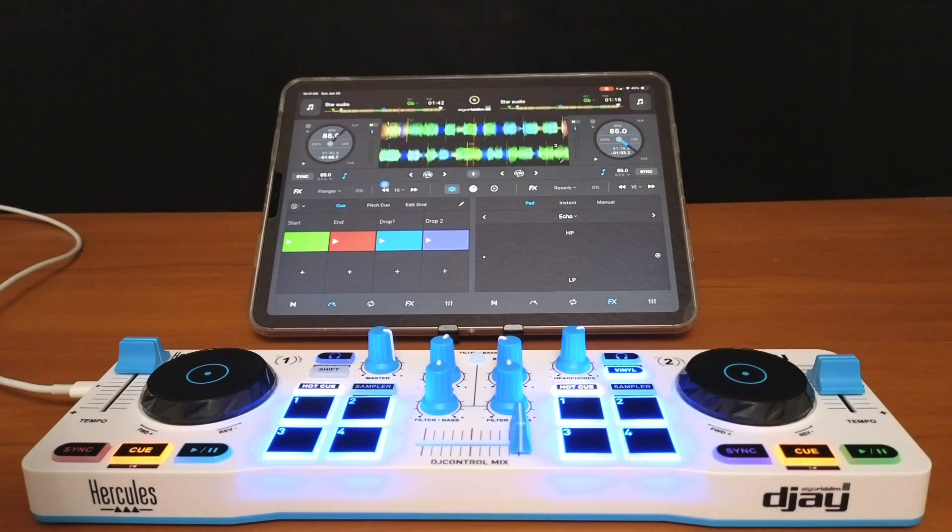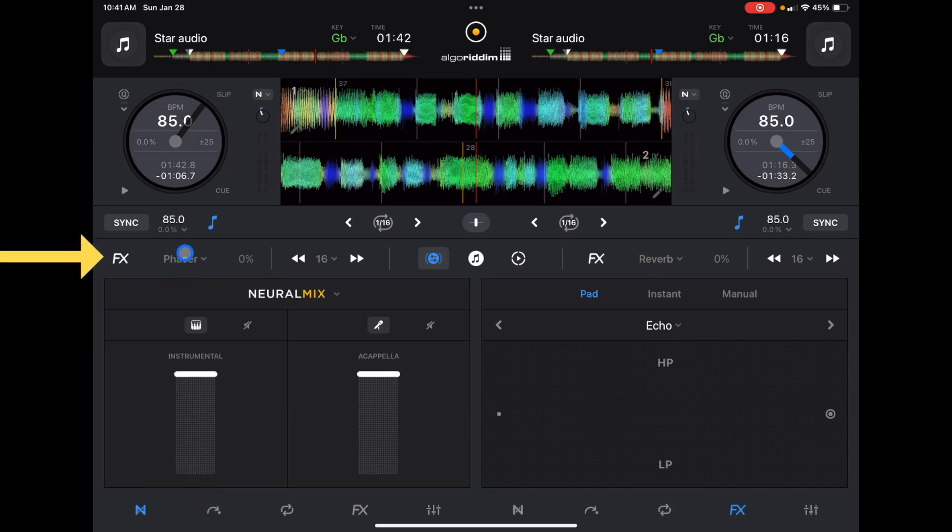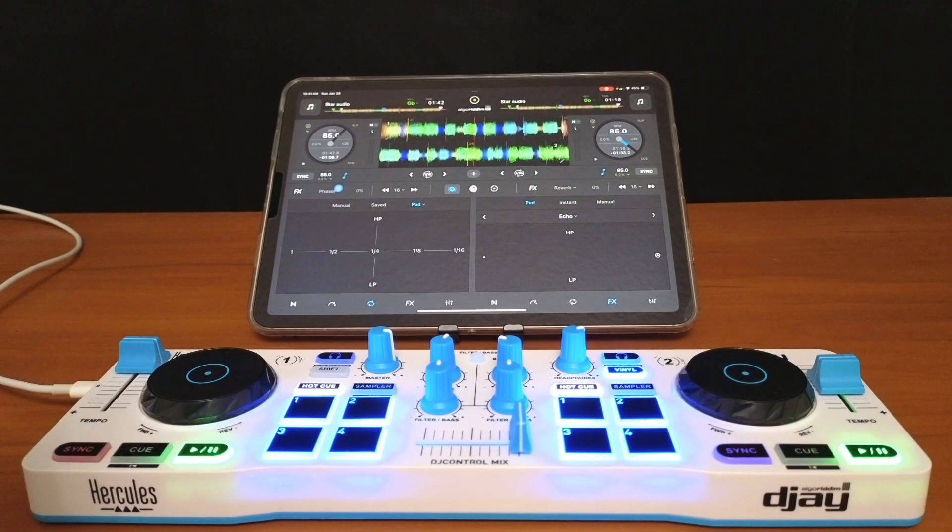We also have access to our effects — we can turn on an effect right here without going down into the menu. This means we can do other things while the effect is running up here, and we can change our effects like that.